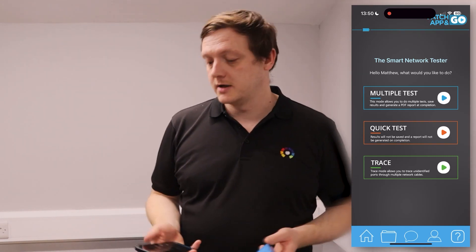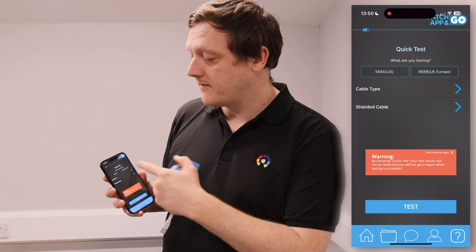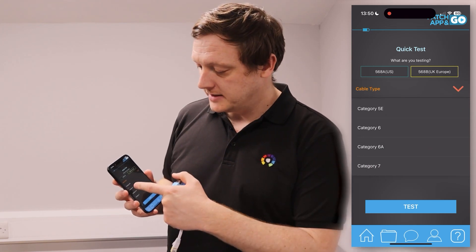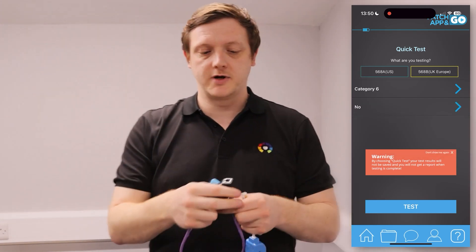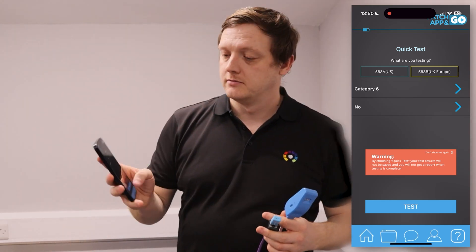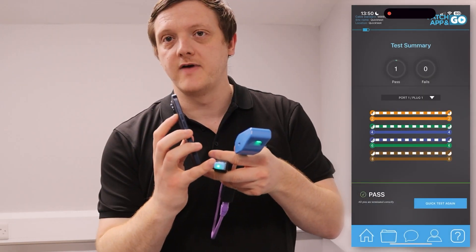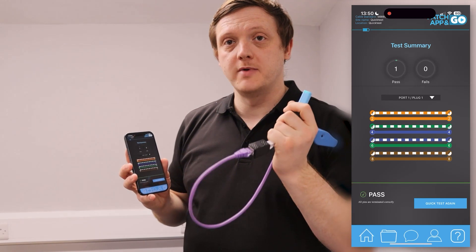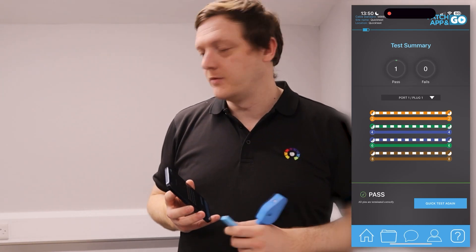A quick demonstration of how quick test works. Once you've paired the unit up, select quick test on the app, then select the type of cable you're testing — T568B, the UK and European standard — and cable type. In this instance we're going to test a CAT6 unshielded cable. Test through one end and smart plug in the other. Then from the app click test, and that will test and verify the cable. You can see on the end there a little green light confirming the test is complete. On the app you can see every single core of this cable is terminated correctly. As a pre-made patch cable you'd kind of expect that, but you'd always want to verify and double-check before you use them.